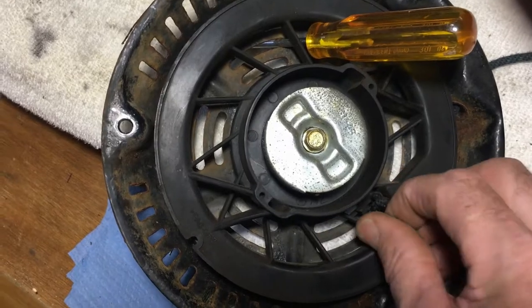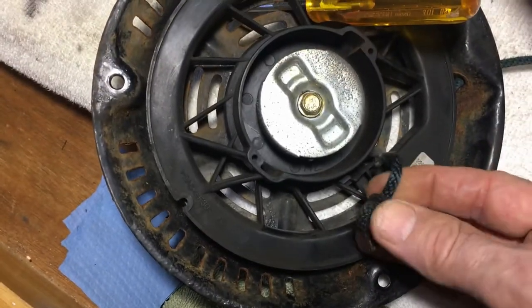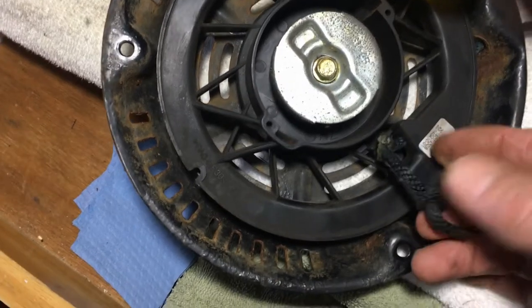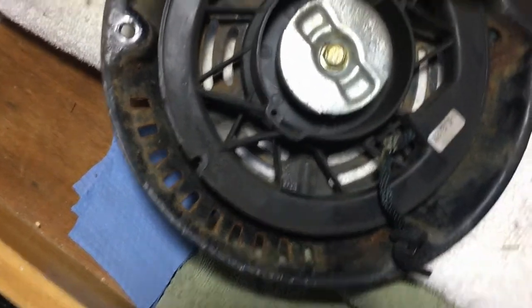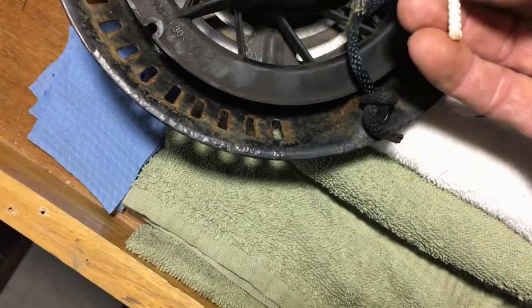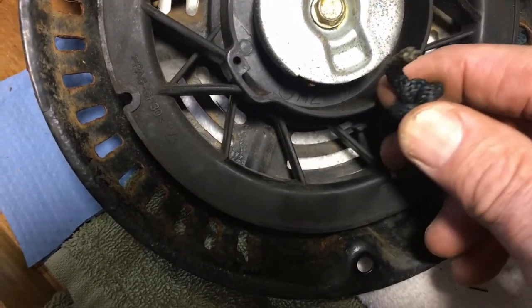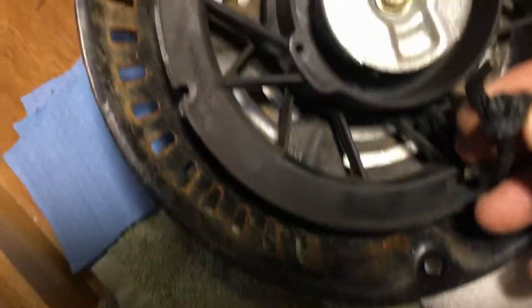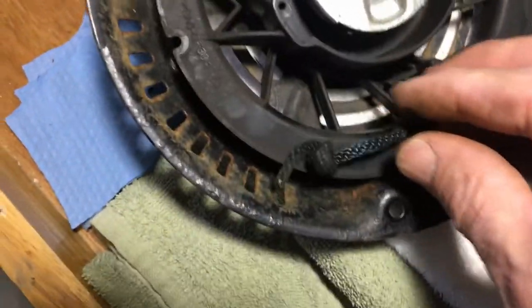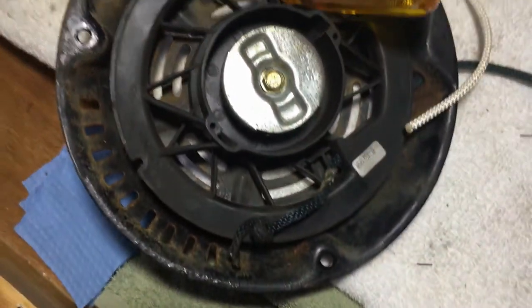Once you get that done, we're going to take this rope and just cut it here. After we do that, we're going to take our new rope, feed it through, and make our knot. Don't make the knot too close to the end — you can see this one here has probably an inch there. What I would do is do a double knot. Once you do that, we're going to be able to pull our screwdriver out and continue.